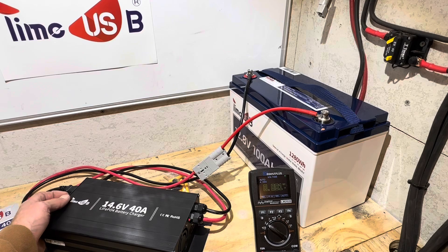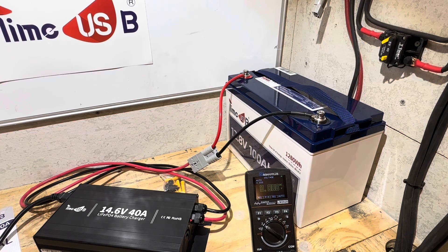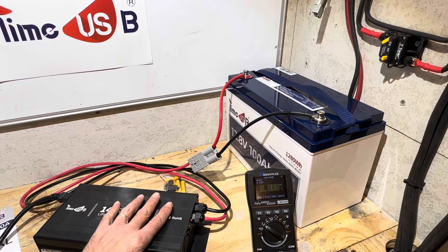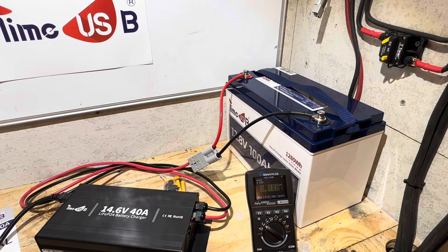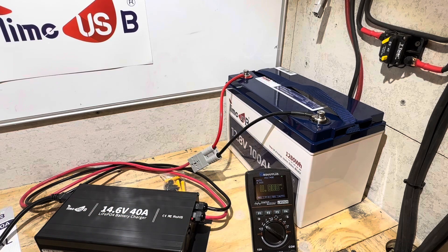Let me reverse the leads to correct polarity and verify it charges properly. Turning the charger back on — the indicator should return to normal. It's doing its pre-check now, and back to charging. Works like it's supposed to. The voltage on the battery while charging: it was 13.18 before, and now it's pushing to 13.63 volts. A 40 amp charger on a 100 amp hour battery takes roughly two and a half hours to charge, versus five hours with a standard 20 amp charger — saving time on camping trips or reducing generator fuel consumption.